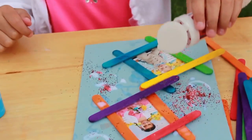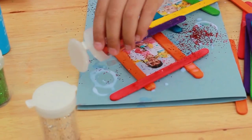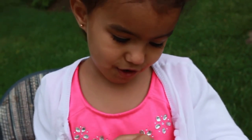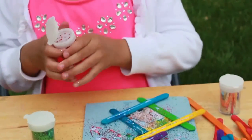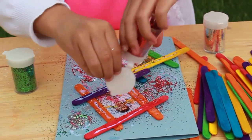Oh, beautiful! Do you like it, Mommy? It looks pretty. Yeah, I love it. Daddy will love this.